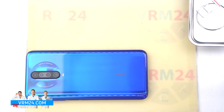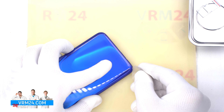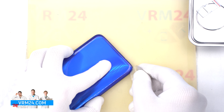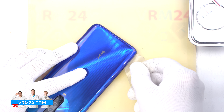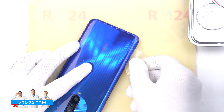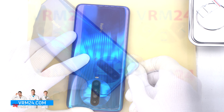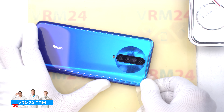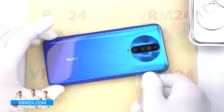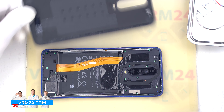To remove the back cover we will use a plastic film — a protective film from a new display or a film from the stationary store. We insert it into the gap between the middle cover and the back cover and run it along the edge, cutting off the adhesive base. Then we open the back cover; only the gasket is located on the cover.